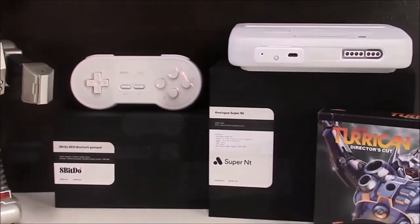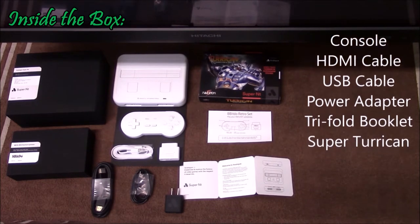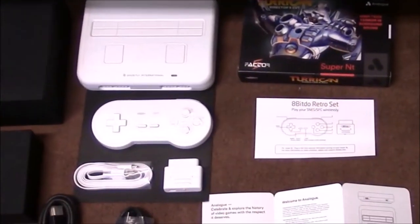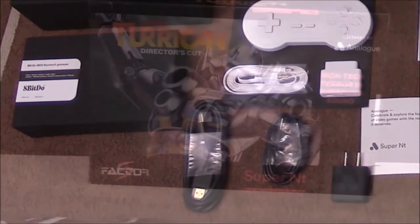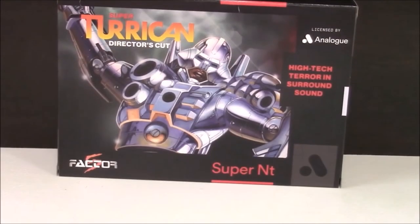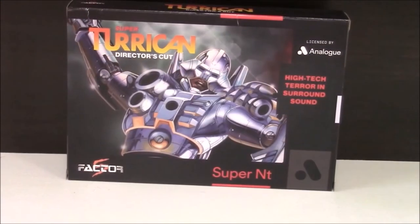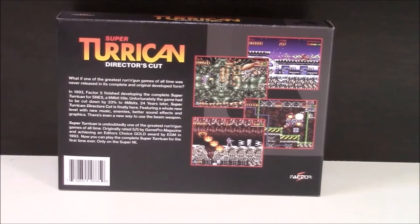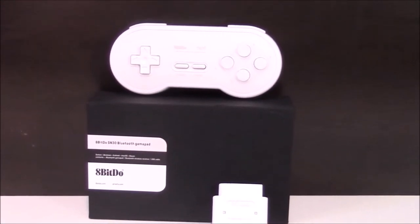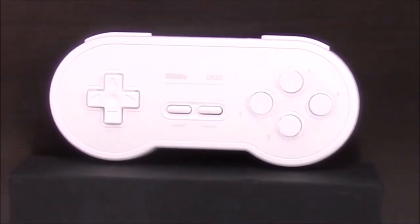What's included? Inside the box is the console, HDMI cable, USB cable, power adapter, and a tri-fold paper booklet with system details and a brief summary of Super Turrican. This comes with two games pre-loaded for your enjoyment, in case you don't own any games or if you are in the market for the definitive Turrican gameplay experience. Additional boxes can include wireless controllers, adapters, and cables, along with paper leaflets from 8-BitDo, if you choose this option when ordering.